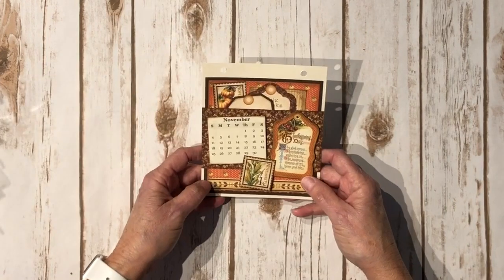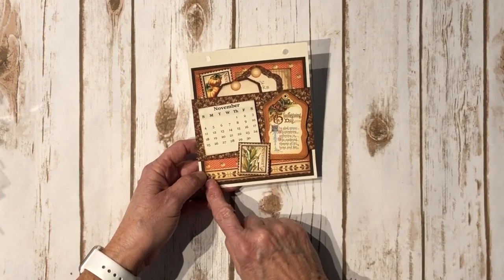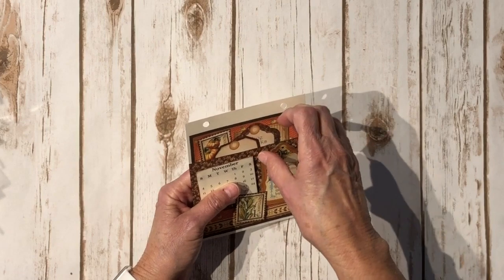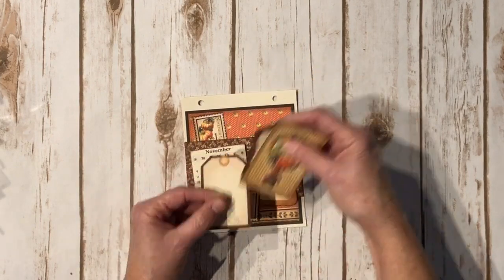There's the back, and then we have November — this is for 2018. There's a cute little chipboard piece with a Thanksgiving Day poem on it and a little stamp. There's the back for November, and these are the tags for this one — 'Give Thanks,' a cute little cornucopia, and a little turkey. It's adorable.